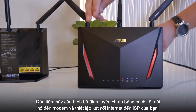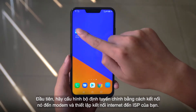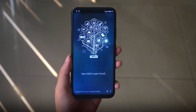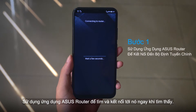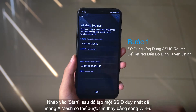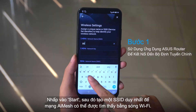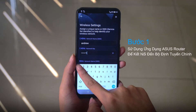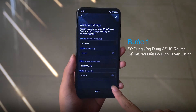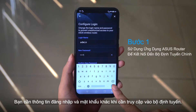First, set up your primary router by connecting it to the modem and establishing an internet connection. Use the ASUS router app to find it, then connect to it once it's found. Click on Start, then create unique SSIDs so that your AI mesh network can be found using Wi-Fi. A different login and password will be needed for when you need to access the router.